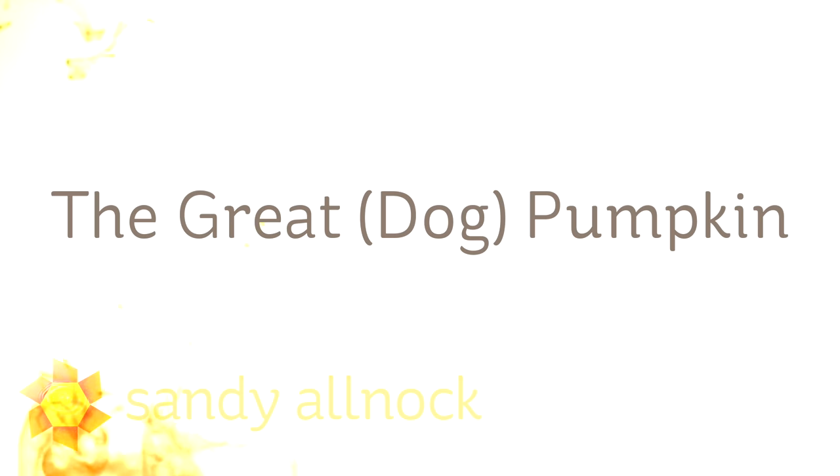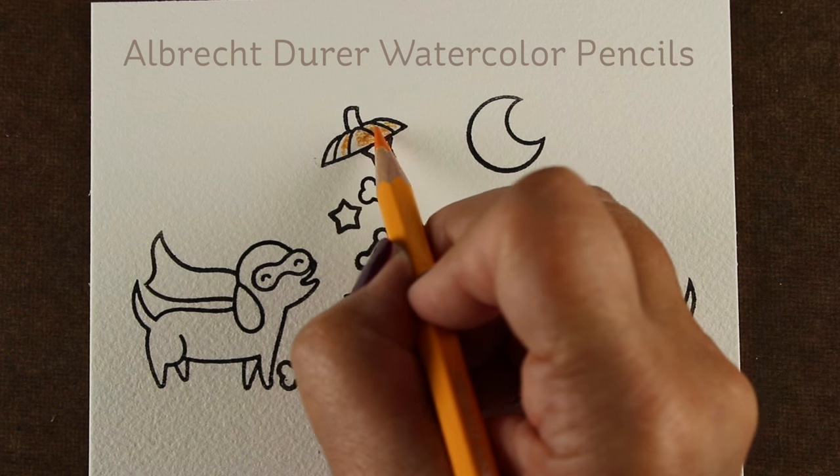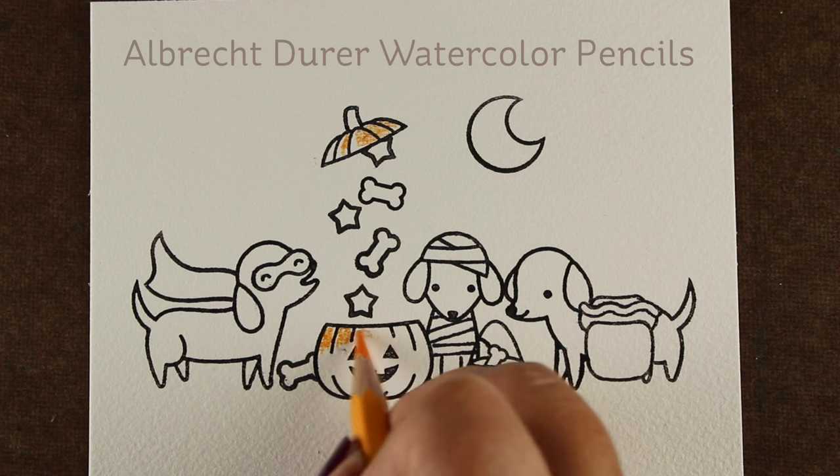Hi there. My name is Sandy Alnach, artist and paper crafter here on YouTube, and I'm calling this video the Great Dog Pumpkin. I don't know if you've seen the Great Pumpkin by Charlie Brown, but this is the Great Dog Pumpkin here with a Lawn Fawn stamp set.